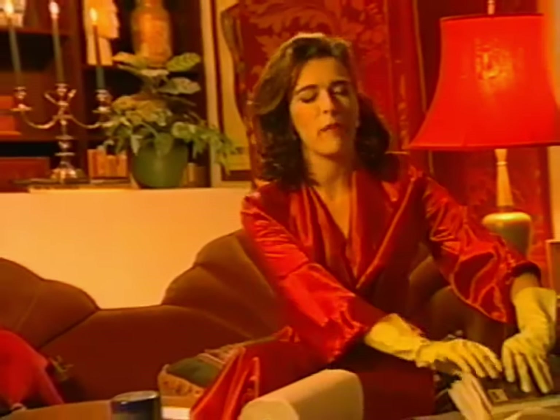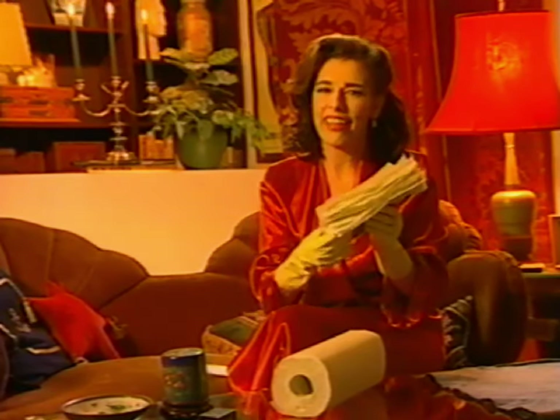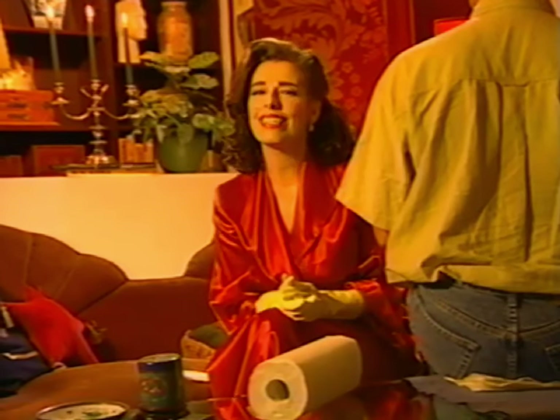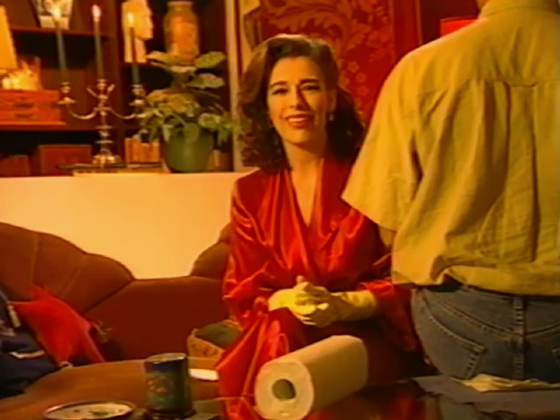Don't panic when mishaps occur. Simply place paper towels between each of the wet pages, then place something heavy on the book and let it sit overnight. For A Repair to Remember, I'm Meg Ruffman.